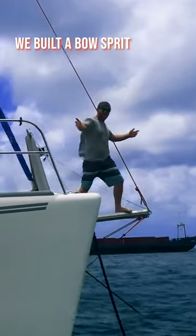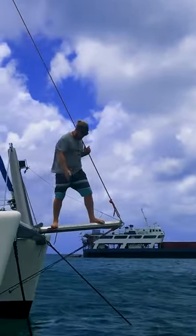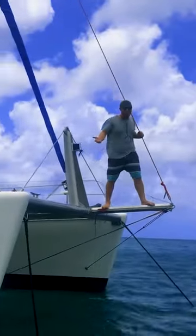It worked! We didn't sink last night or anything, so we have our bow spread. It's really simple actually.